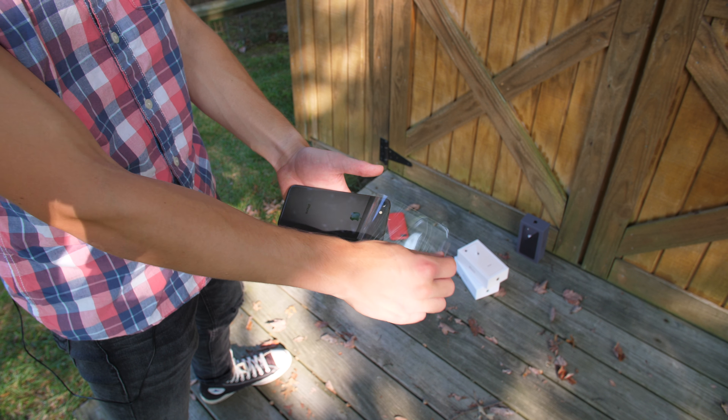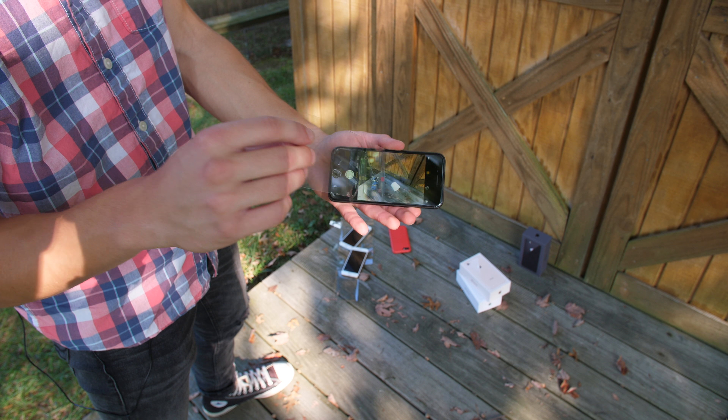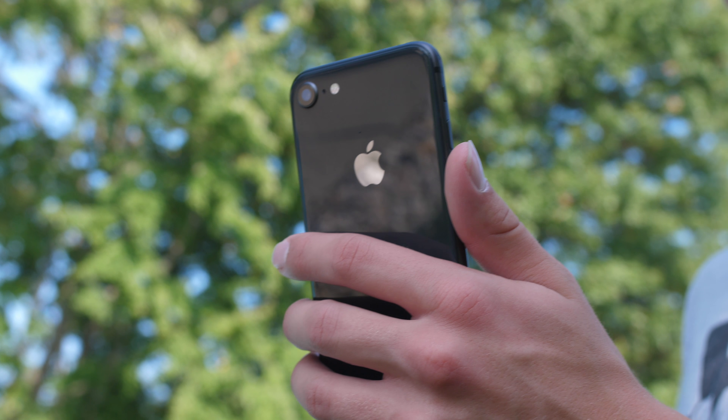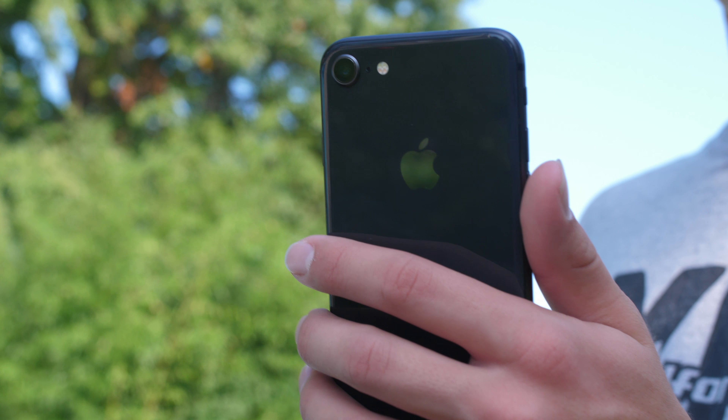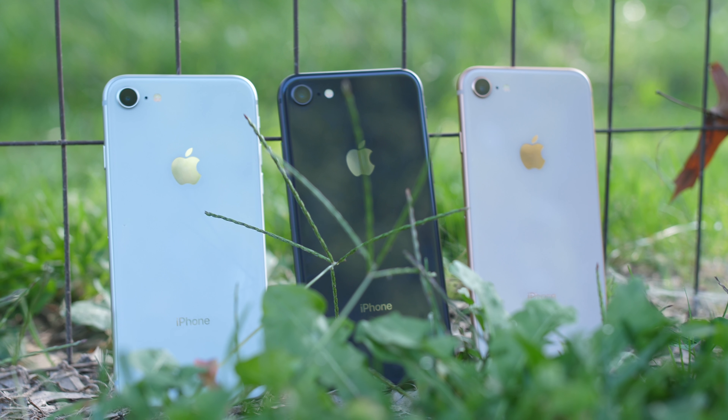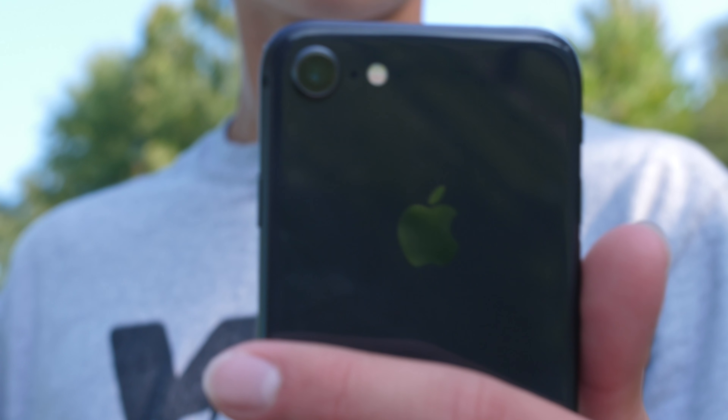Now let's dig into each color. The space gray is darker than the old iPhone 6 and 6S, but definitely lighter than the iPhone 7's black color. I would call it a gunmetal gray, which doesn't look bad, but I don't think it's as stunning as a darker device would be — but it's still a nice color.